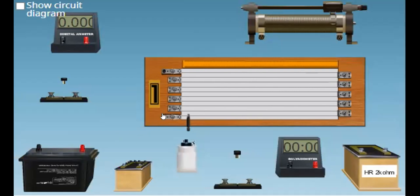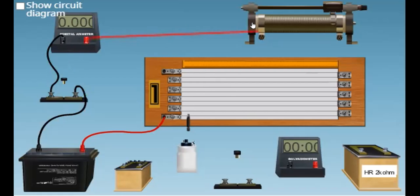we connect one end of the wire to a cell — it's called the driving cell. Next, it is connected to a key to switch on or off. And then, to know how much current is flowing, we can connect an ammeter. And then, to change the current flowing in this potentiometer wire, we connect a rheostat.